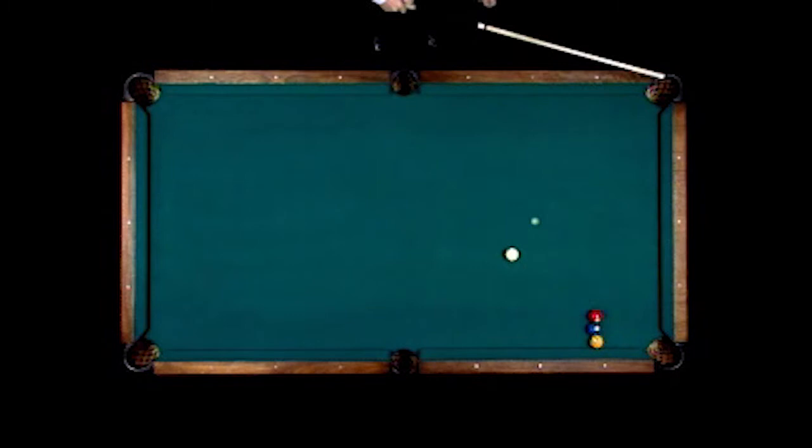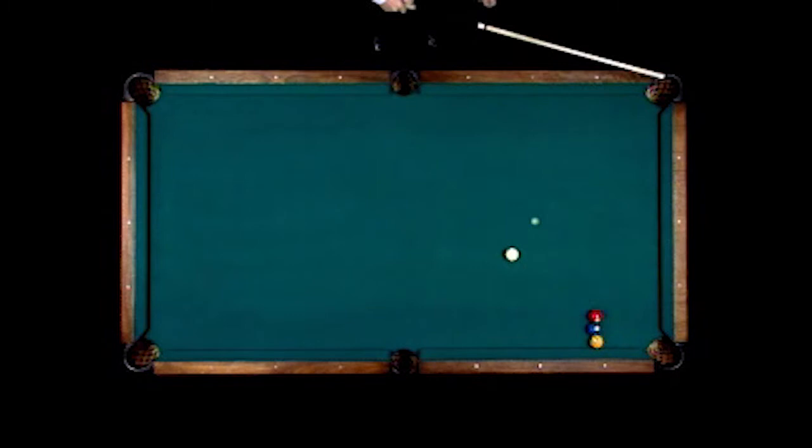2-ball in the right-hand corner pocket, 3-ball in the right-hand corner pocket, 2-ball follows it in, 3-ball comes across table into this pocket.